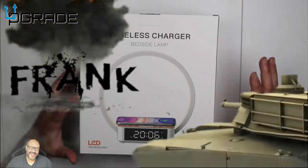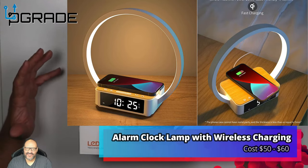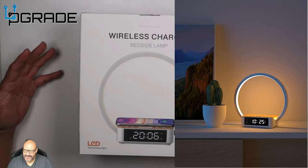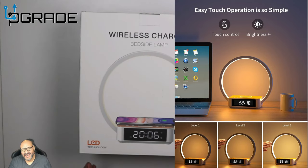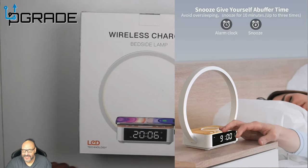Welcome to Upgrade. I'm your host Frank the Tank, and today I'm bringing you a wireless charger with a lamp — not only that, an alarm clock too, so it's pretty much three in one. It looks like a really sturdy system. We're gonna take a look at it. It's a ring light, but it's not actually used as a ring light — it's used to illuminate the actual room.